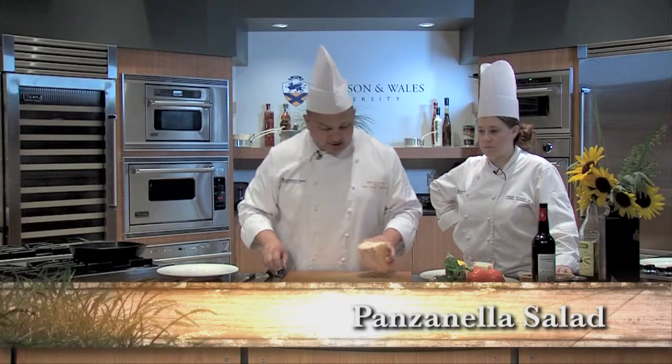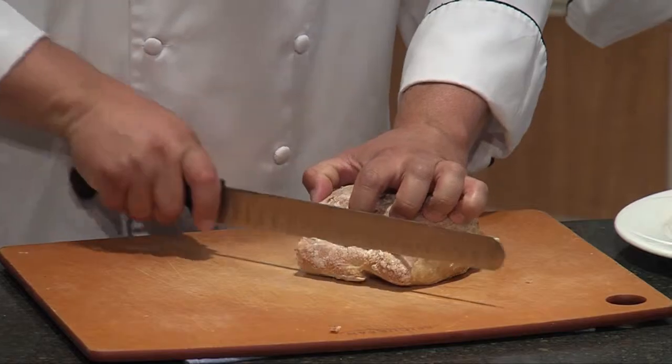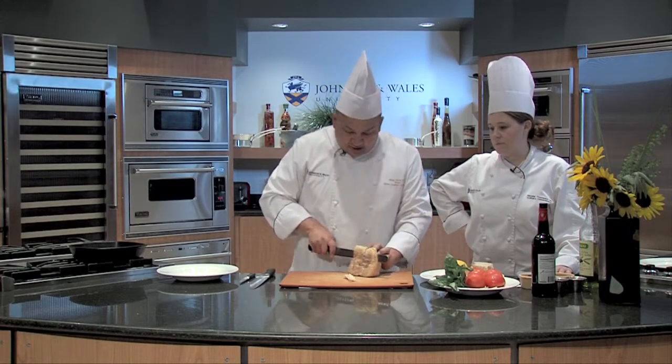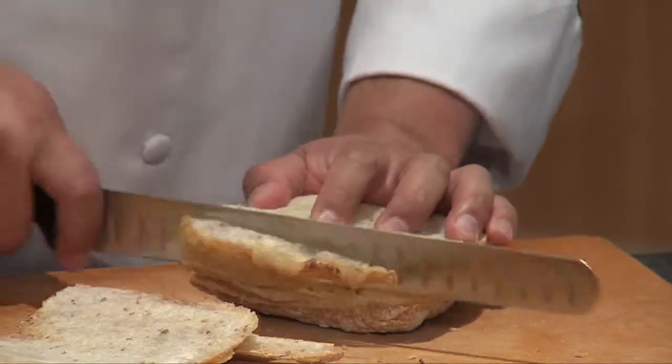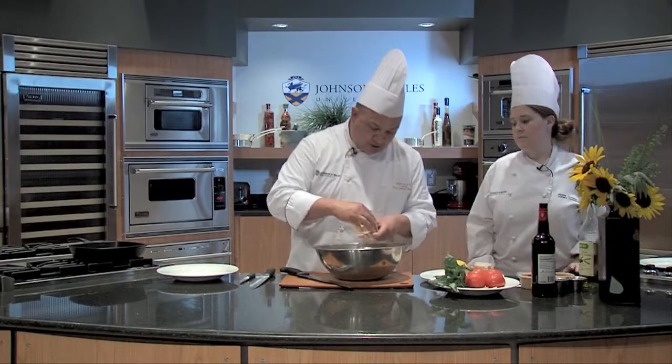We'll start with a panzanella salad. This is peasant food. They're not going to throw away any of the day-old bread, but you definitely need to use day-old bread so that it can absorb some of the sauces — it's a little easier to work with. This bread I just left out overnight, so you just break it in pieces.